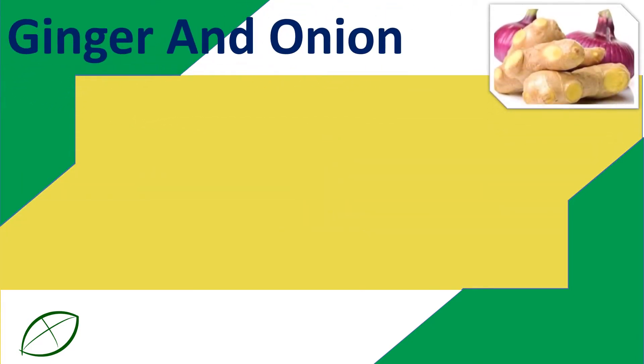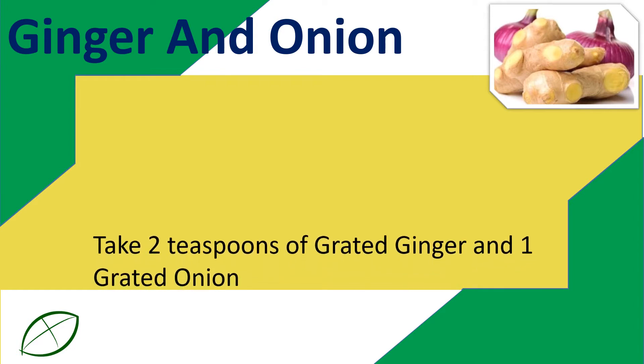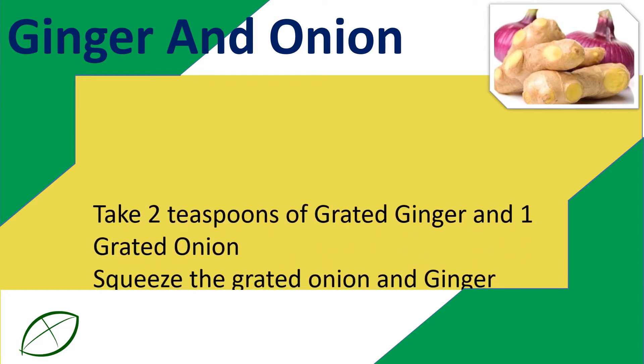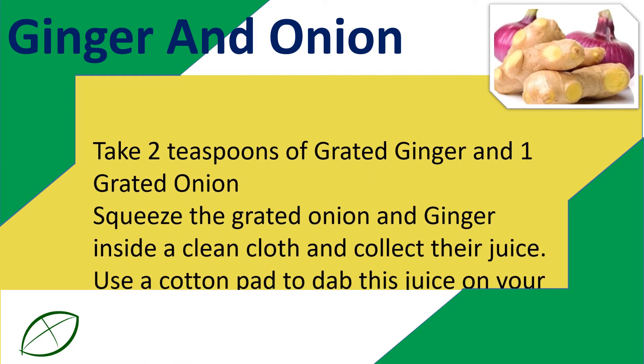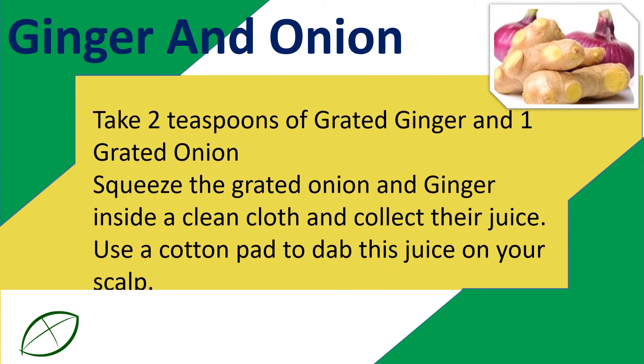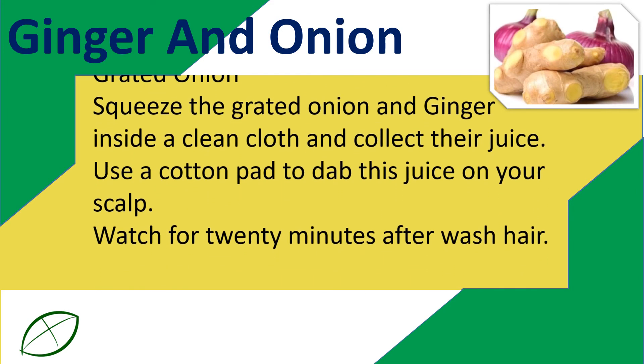Ginger and Onion: Take 2 teaspoons of grated ginger and 1 grated onion. Squeeze the grated onion and ginger inside a clean cloth and collect their juice. Use a cotton pad to dab this juice on your scalp. Wait for 20 minutes, then wash hair.